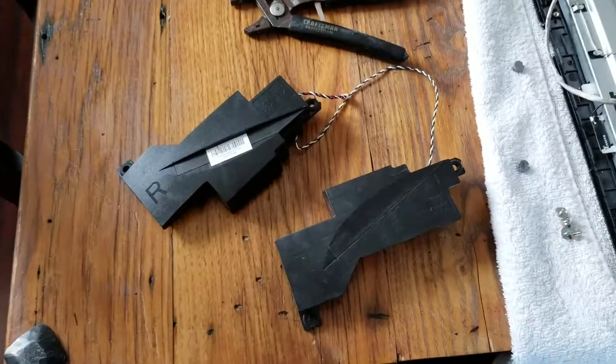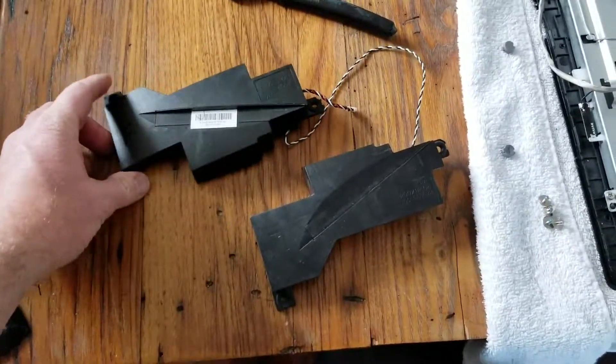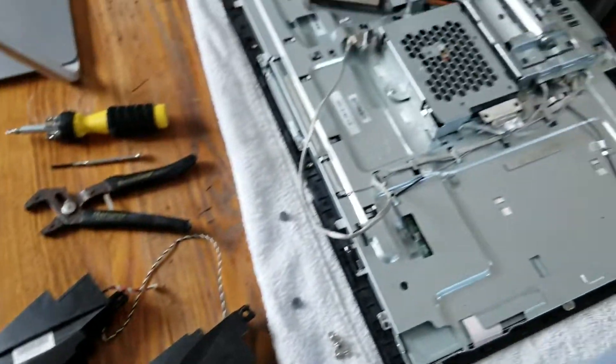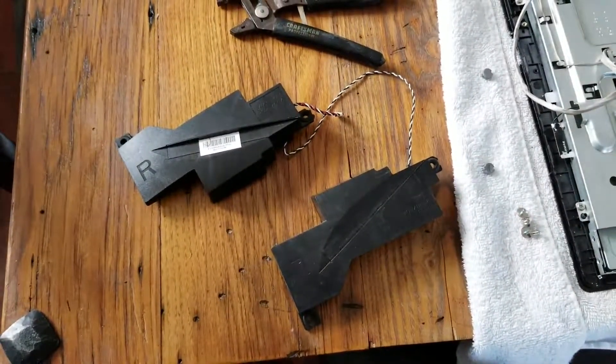Hey friends, welcome to another Tech Talk tutorial video. Today we removed these speakers from an HP Pavilion all-in-one computer. You can see it lying over here. It's actually a pretty simple process, and I'm going to show you how to do it right now.